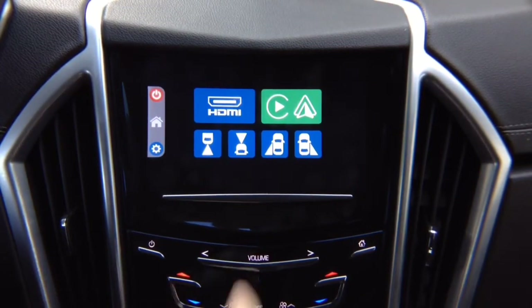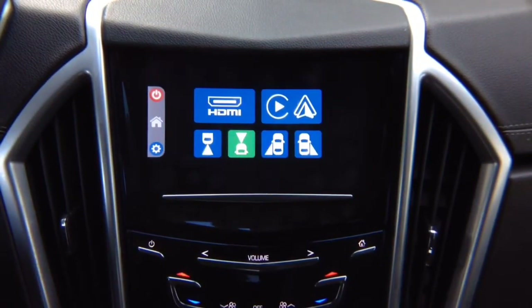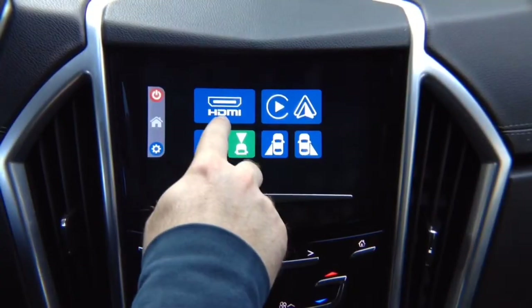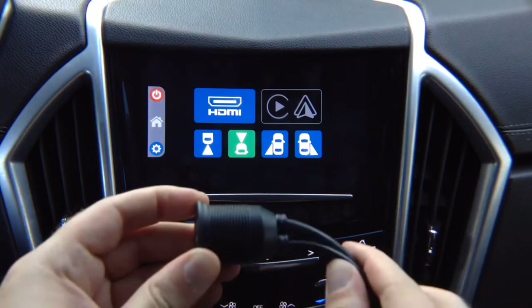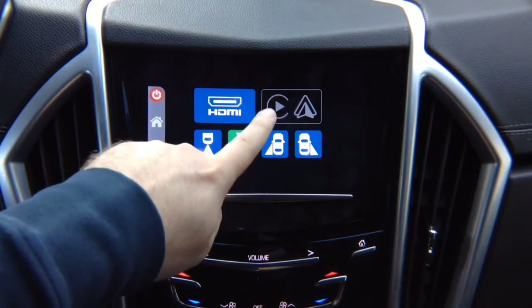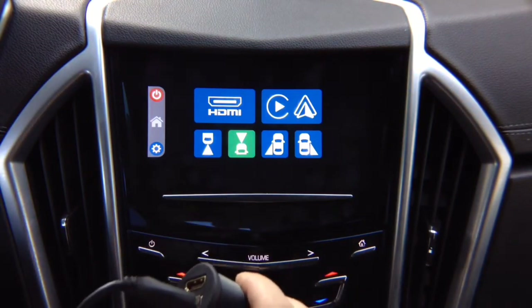While driving, you can choose to watch any camera — right lane watch, left lane watch, or front camera — at all times. For smartphone mirroring of iPhone and Android devices with optional wireless mirroring, you can purchase an adapter and install it anywhere in the car, typically in the armrest. You can use it for both mirroring and Apple CarPlay/Android Auto, or just for charging your phone.